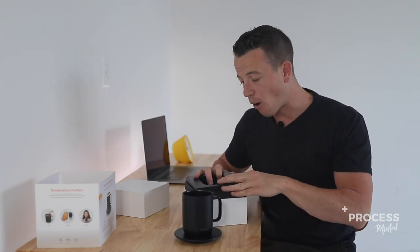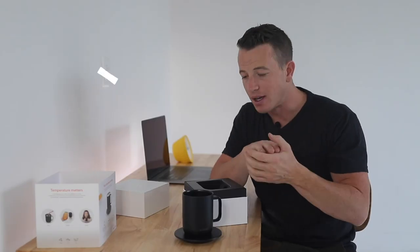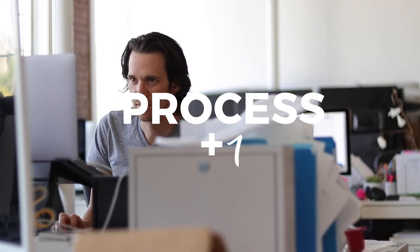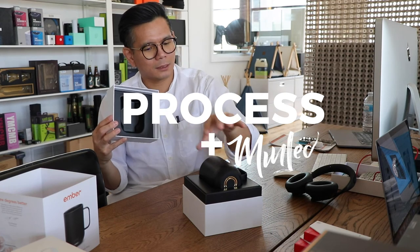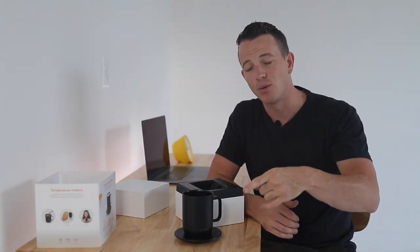So if you wanted to be the leader in your category, like Ember in this case, you have to out-package, out-present, and out-design your competition. If you're interested in doing just that, hit us up. We have our own factories in China and we've built our own consumer product brands over the past 15 years. As always, thank you guys for tuning in. Let me know in the comments which packaging we should break down next, and we will see you on the next one.